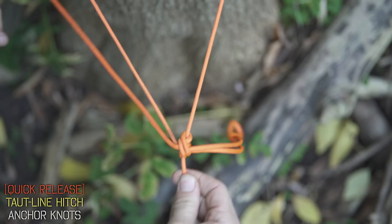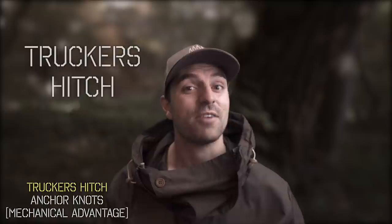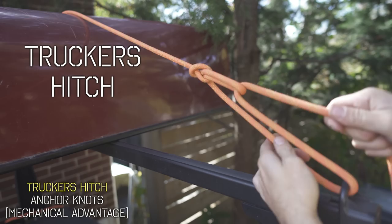While the taut line does tension your line really well, if you want even more tension and more leverage on that line, you might want to go for the more popular trucker's hitch. And I've got a really cool variation to show you on that one. As the name suggests, it's commonly used to tie down loads on trucks or canoes on top of your vehicle.